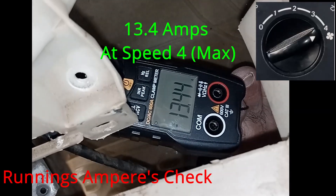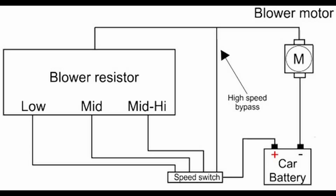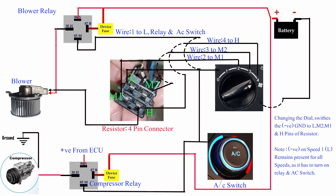Similarly, you can calculate the voltage of the motor. Here's a wiring diagram — it's a simple wiring diagram of a blower motor and blower resistor.